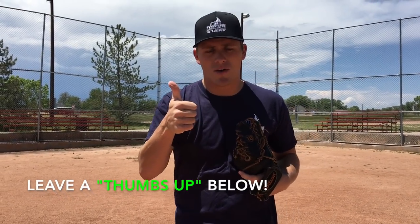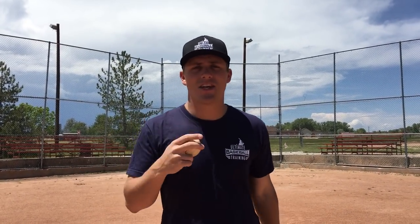Hopefully you enjoyed this video. If you did, please leave a thumbs up below — let's work together to get this video to a thousand thumbs up. Get in the comment section and let me know what you want me to make future videos about. If you're not already, be sure to subscribe. I also have a free throwing workout — if you want to improve your mechanics, throwing velocity, and make your arm feel super healthy and strong, click on the very first link below this video. All I need is your email address and I'll immediately send you that free throwing workout. Thank you so much for watching, and I'll see you next time.